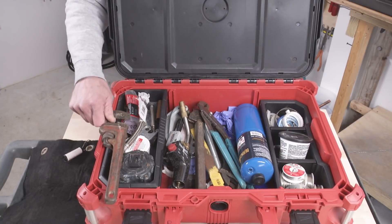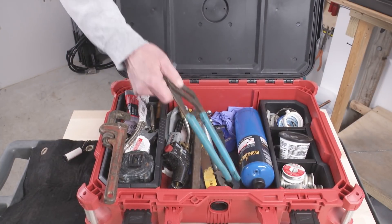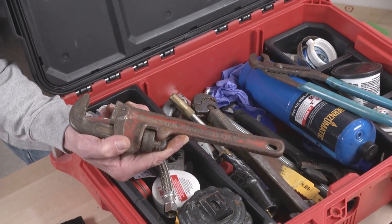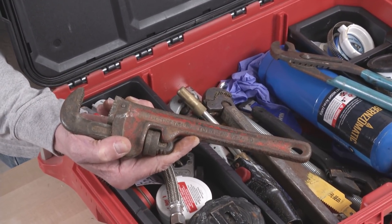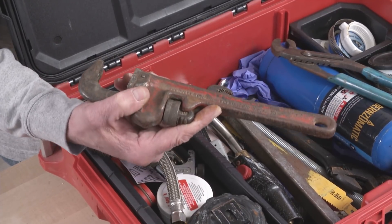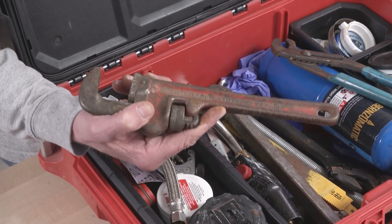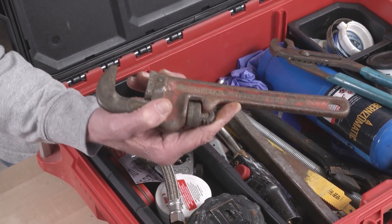Requisite plumbing pipe wrenches. This one is special because I inherited it from my grandfather who was a union plumber. I don't know how old it is but it's decades old, and anyone who's used Rigid plumbing tools will tell you that this is the perfect thing.